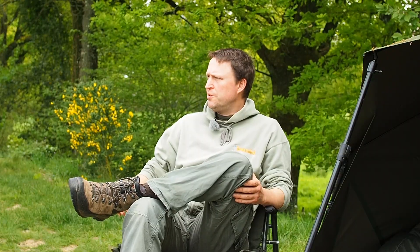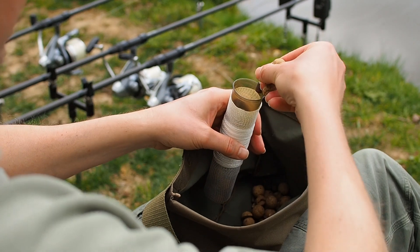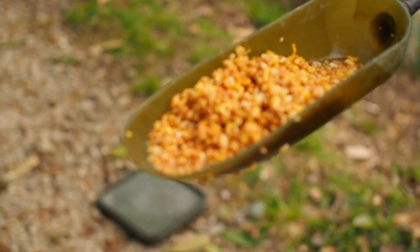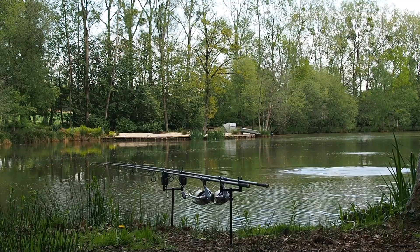I wanted to talk about how I apply bait during the session - there are loads of different techniques and the trick is knowing what technique to use when. As I mentioned in the first video, always start with little traps - PVA traps, little spoon traps, or little bait boat traps. I'm just looking to nick a bite and I don't know whether a spot's going to produce until I've laid a trap.